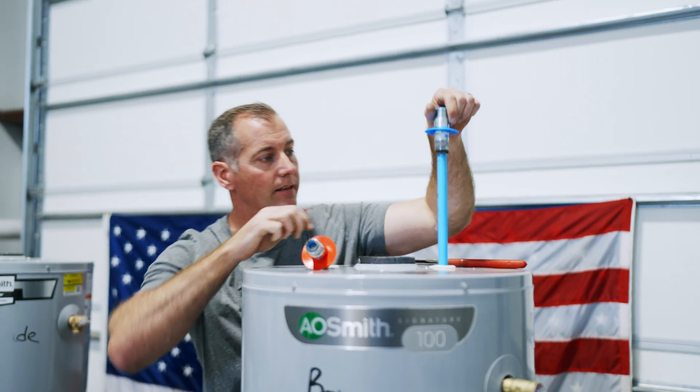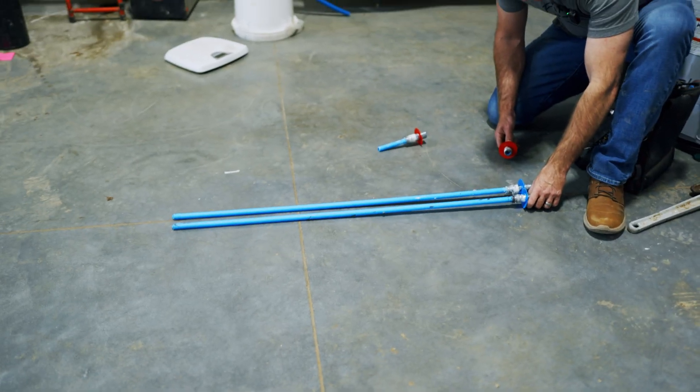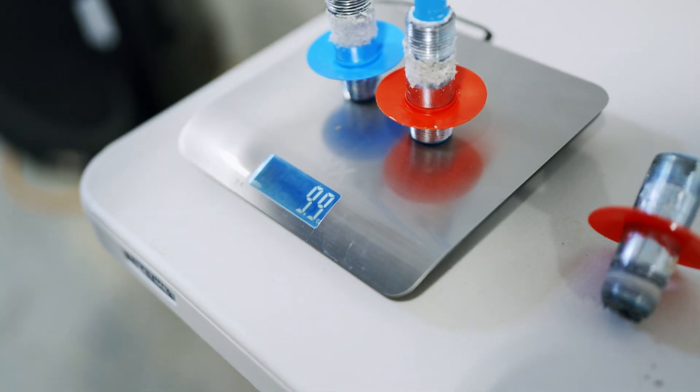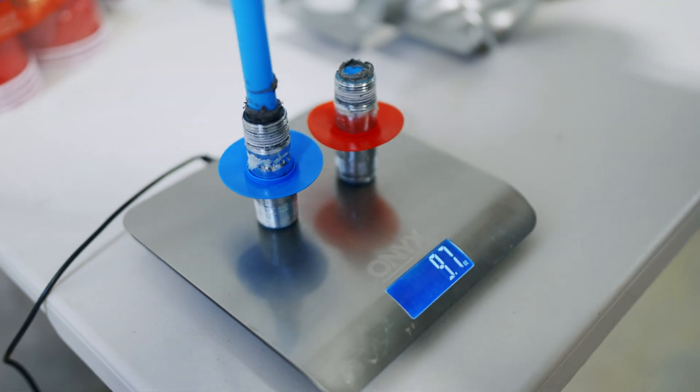We're going to pull the nipples out of the top of these units and see if there's a difference. You can see a stark difference on the hot-side nipples just between the two units. Both together on the pro grade unit: 9.9 ounces. Both together on the box store unit: 9.7 ounces.